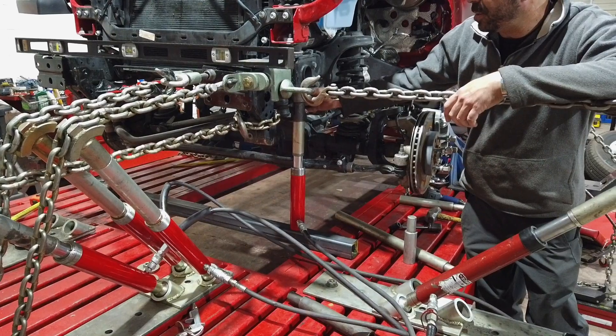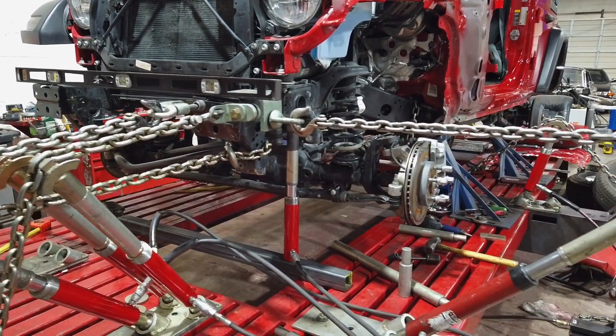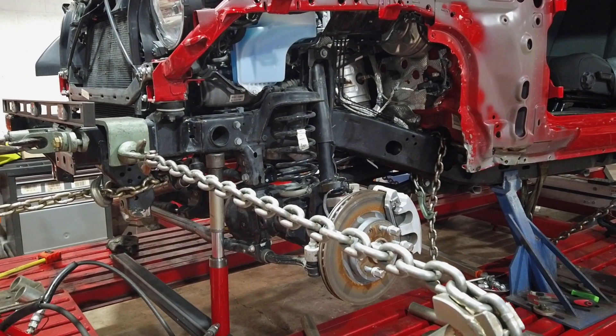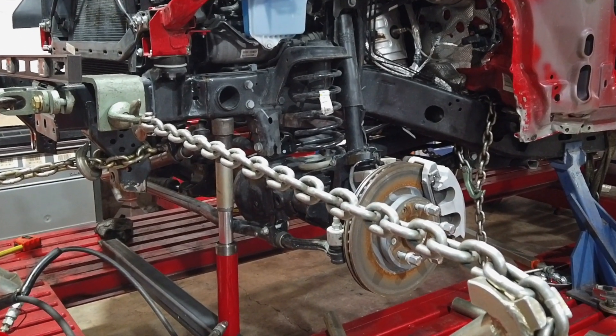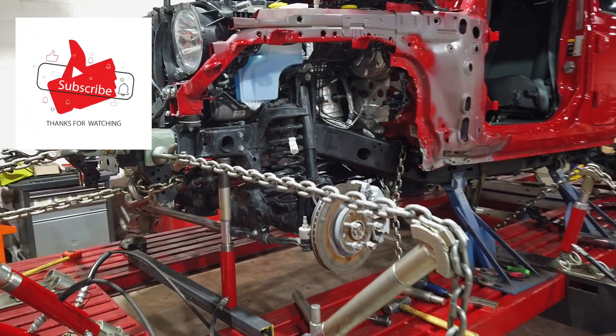Last, we've got this push right here coming up from the bottom to try and get this rail up — just to show you guys how that works. And that's what you can do with a five-pull Blackjack frame machine.